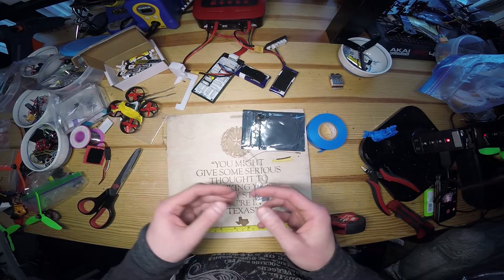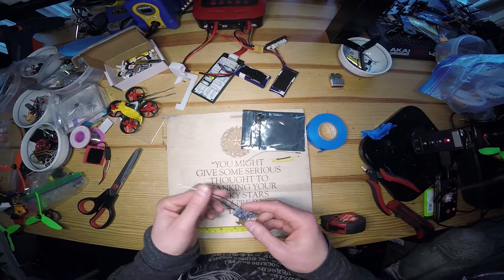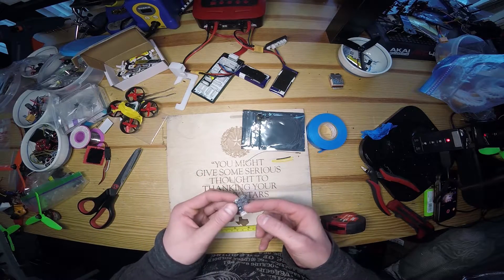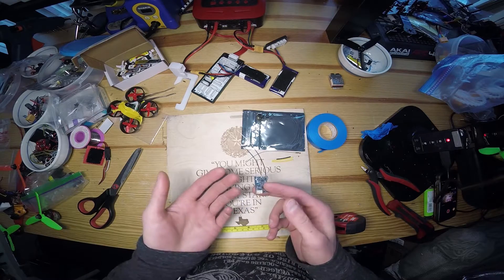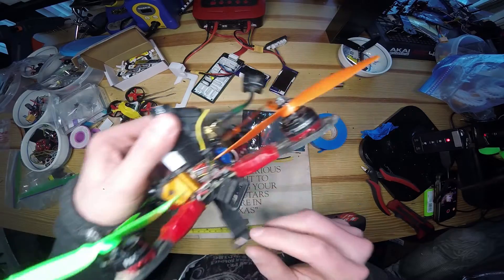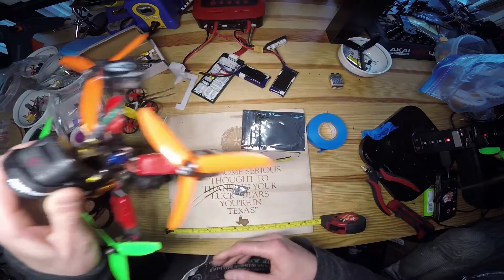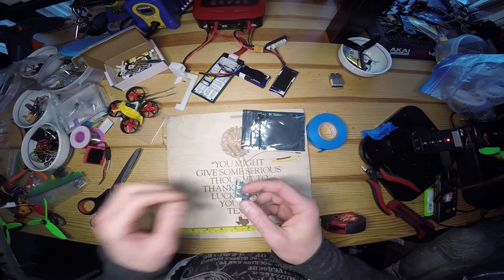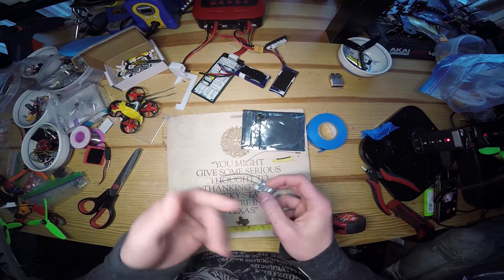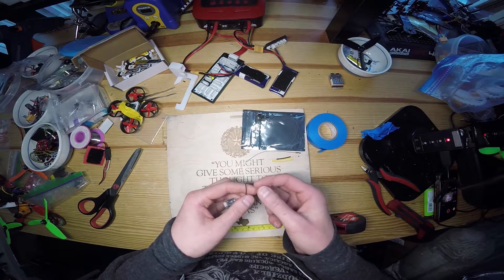A lot of people stick with the X4R or X8R because they claim they don't get the same range with the XSR, and it's really a shame because it's so small and tiny. You can do awesome builds where you fit it right in the middle of things and it doesn't take up a lot of real estate on the quad at all. So let's go ahead and talk about the mod.